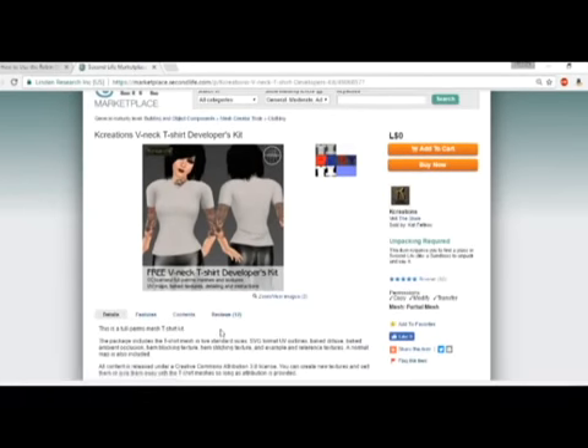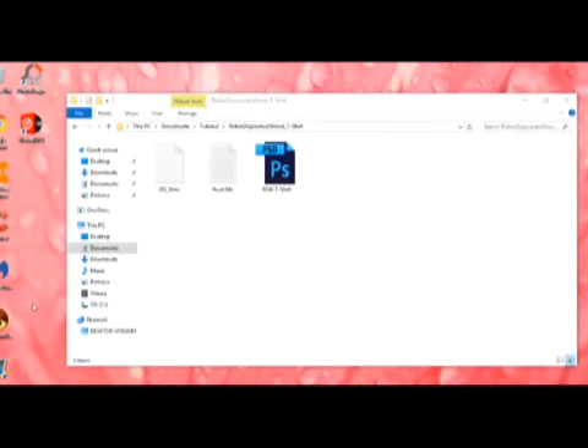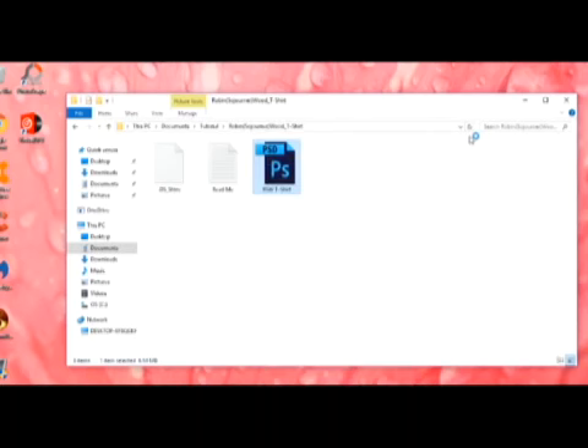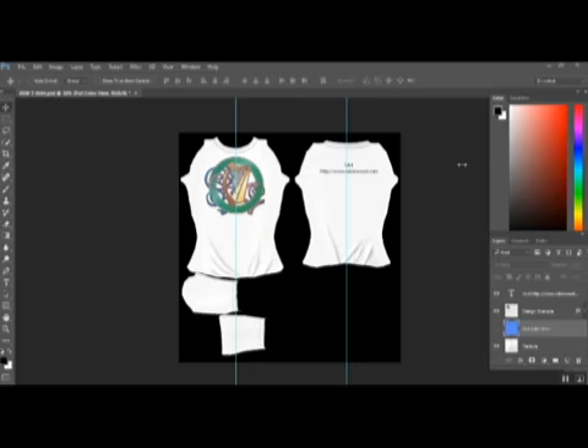Once you have everything downloaded, we're going to extract the file and open it up in Photoshop or whatever photo editing software you use — but I'm going to open it in Photoshop because that's what I use. After you have the standard t-shirt file extracted, these are the files you should have. So I'm gonna go ahead and open that up in Photoshop. Now we have our Photoshop document open for the t-shirt. As you can see, everything is kind of pre-set up as an example, but don't worry — we can remove everything you see here.